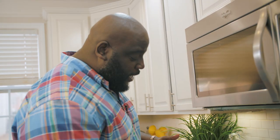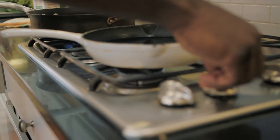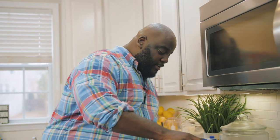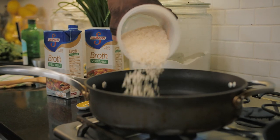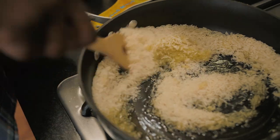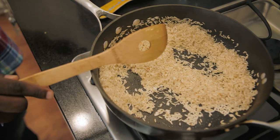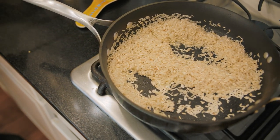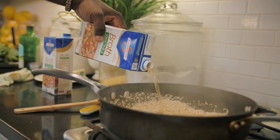First things first, we're gonna start by making some rice. I'm gonna cut the heat to medium and drop in some olive oil into a pan. Next, I'm gonna take two cups of rice and throw it right into the hot oil. I'll give it a stir, just to make sure the rice is combined with the oil. My golden rule anytime I cook rice is always one to two — one part rice, two parts liquid. So with two cups of rice, I'm gonna use four cups of vegetable broth right into the pan.